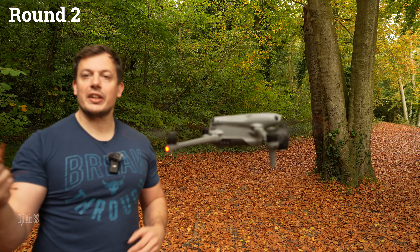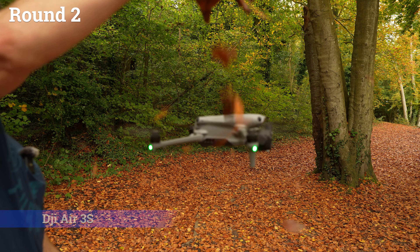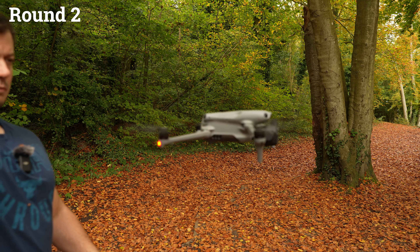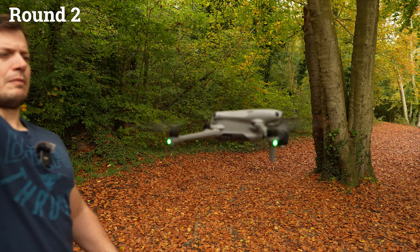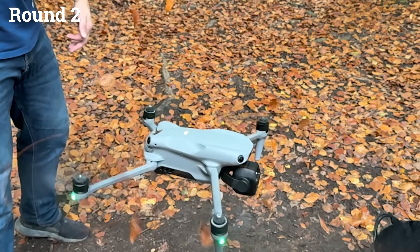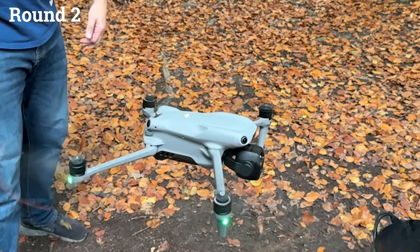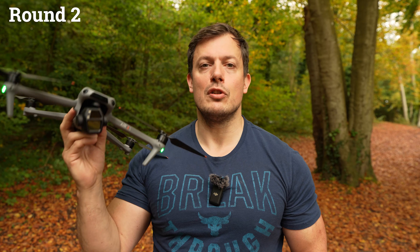Moving on to the DJI Air 3S — a handful of leaves. Very light work — another success for the Air 3S. Handful of leaves, no problem at all.